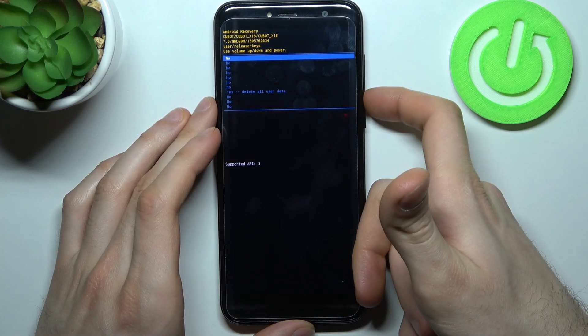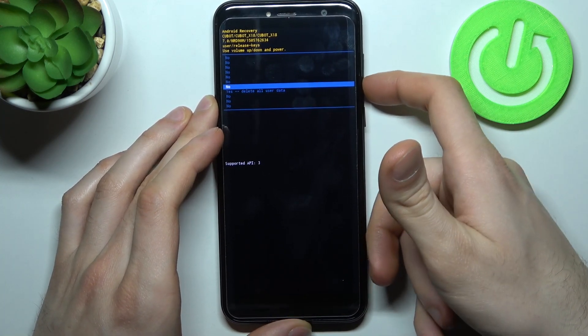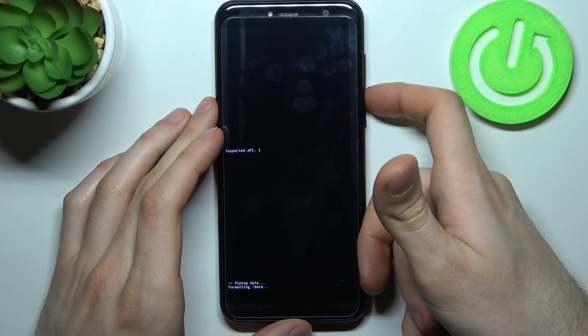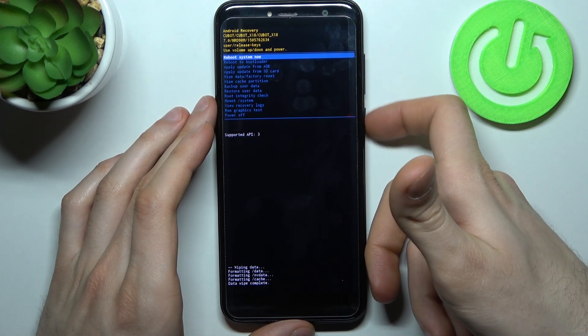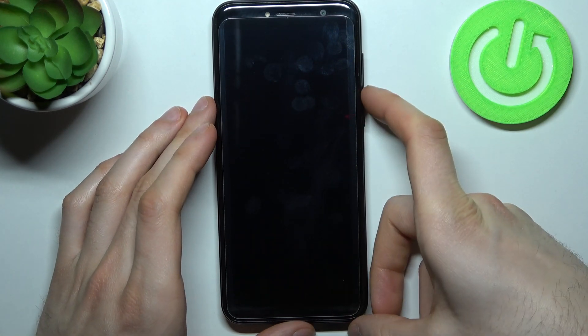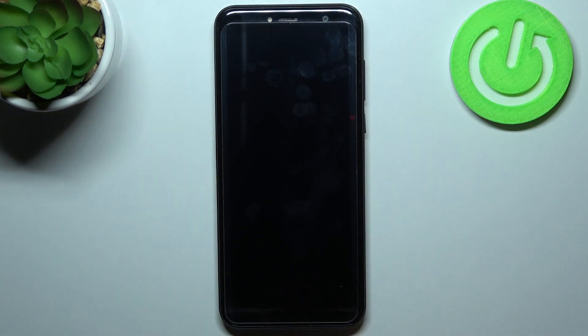Select the option 'Wipe Data / Factory Reset,' then confirm by selecting 'Yes, delete all user data.' After you see the message 'Data wipe complete,' select 'Reboot system now' and your device will restart in a couple of minutes.